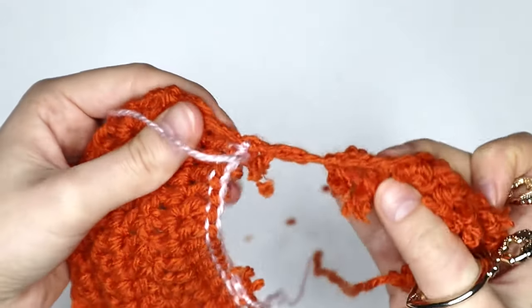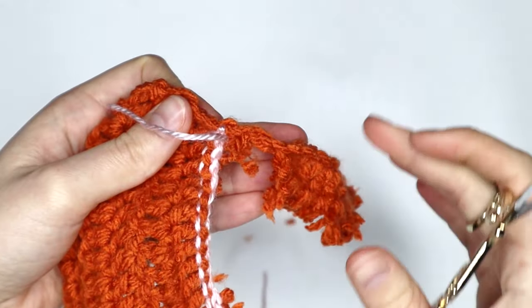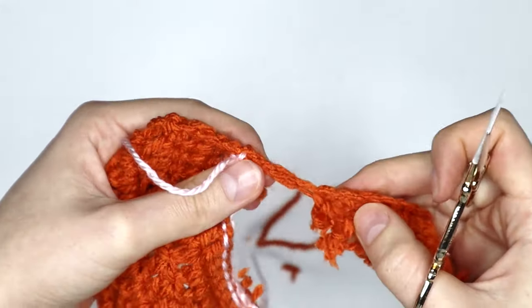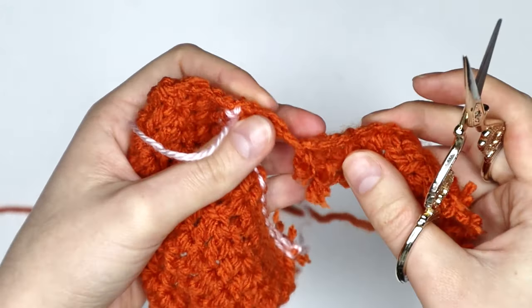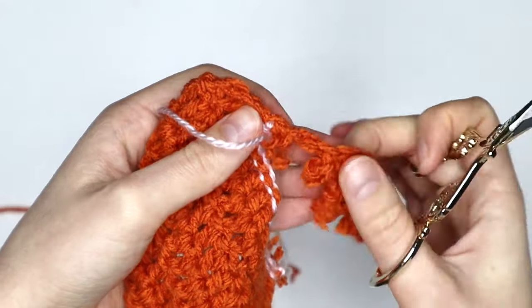Instead of cutting up here like we have with all of these stitches, we want to be cutting down here. This is purely because you don't want to be left with a tiny little end that you can't sew in or tie off because it's too short.